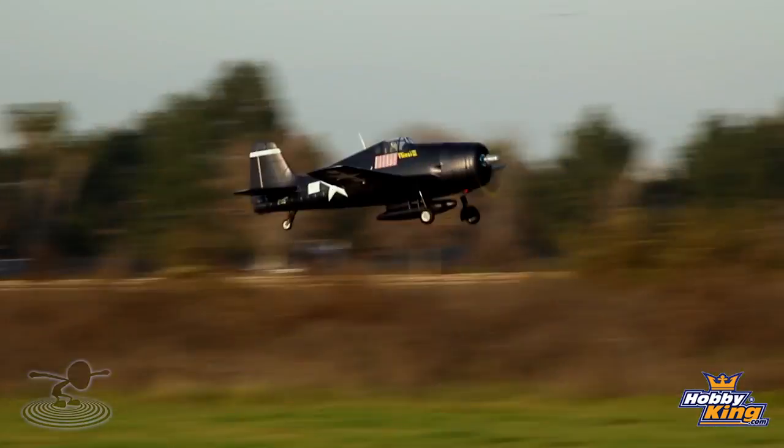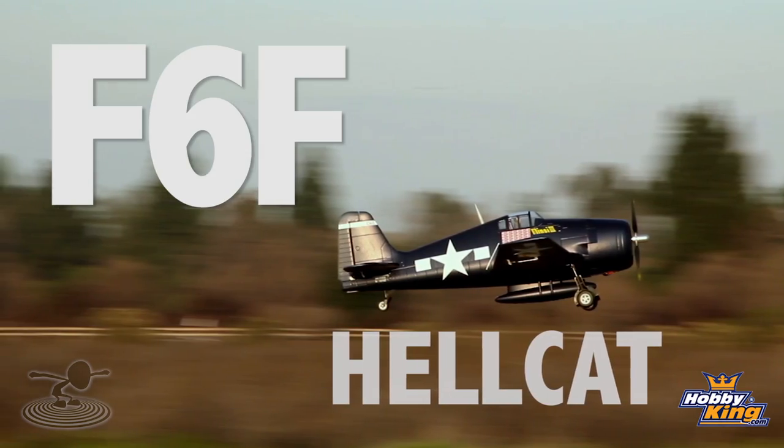But we are here to talk about the F6F Hellcat. And today, guys, you're in for a special treat.